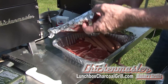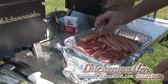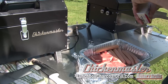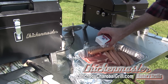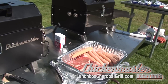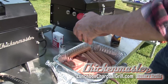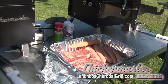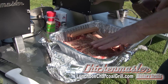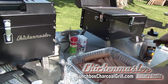Now that we flip the grill down and our coals are on the bottom, we're set up here to do some steak and some dogs. We'll season our steaks on this side — a little salt, a little pepper, a little granulated garlic.